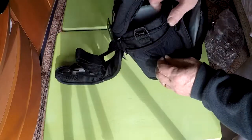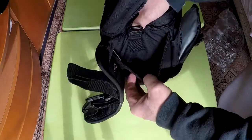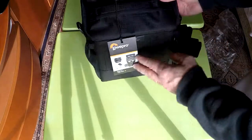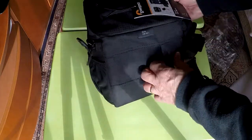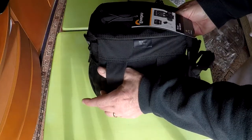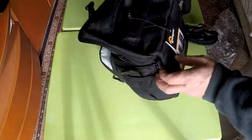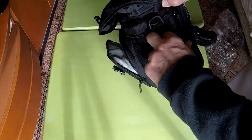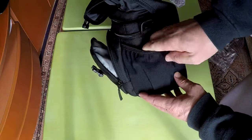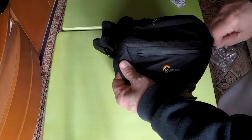Looking at the other pockets: on the side there is a mesh pocket, and on the other side the same style mesh pocket. On the back there are belt loops, so if you want to wear this bag on your hip, your belt can go through these loops. There is also a front pocket — here is the depth of that pocket.